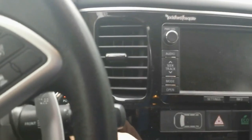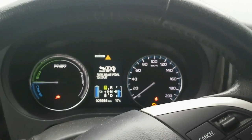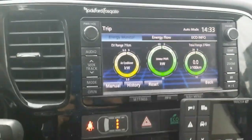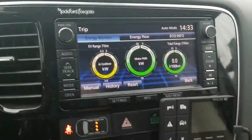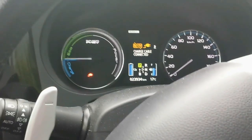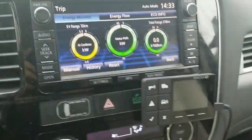It's charging. It's almost full and we can see the range on the trip display — it's showing 71 now. It is still charging, but it has finished charging and we can check the level.